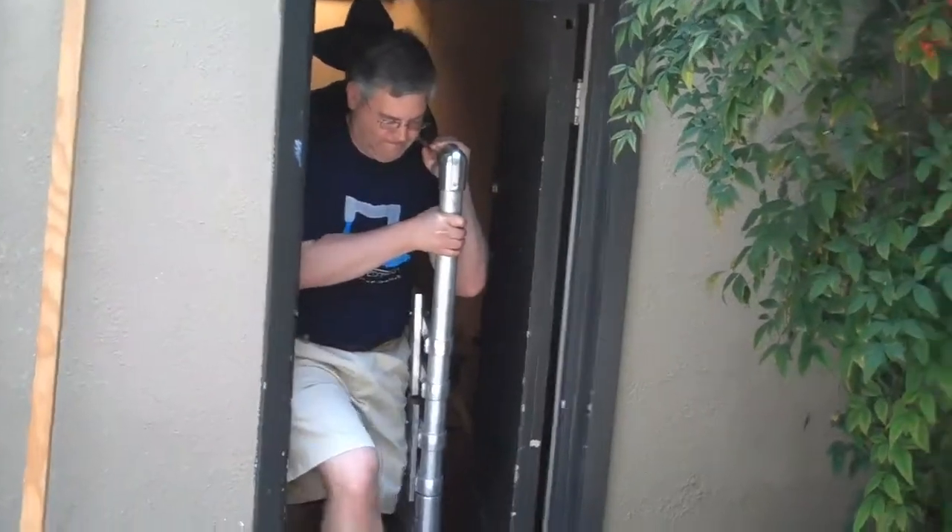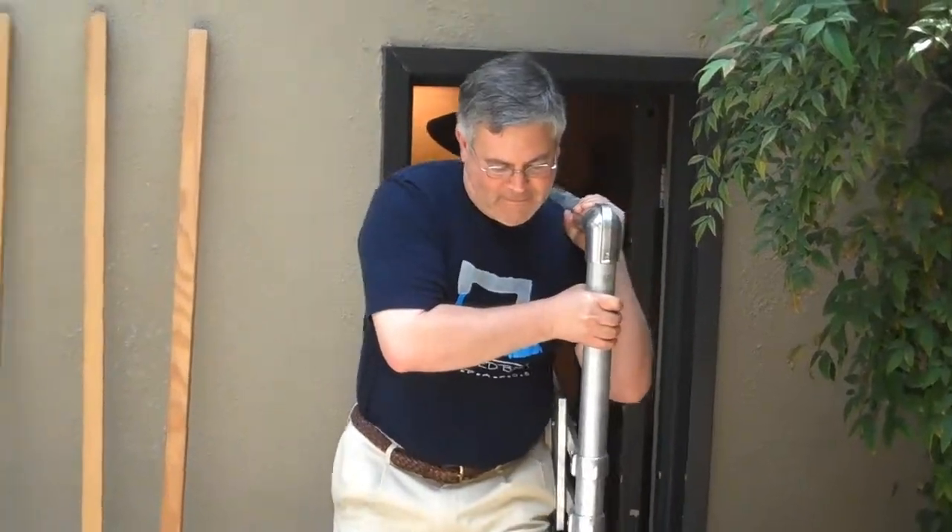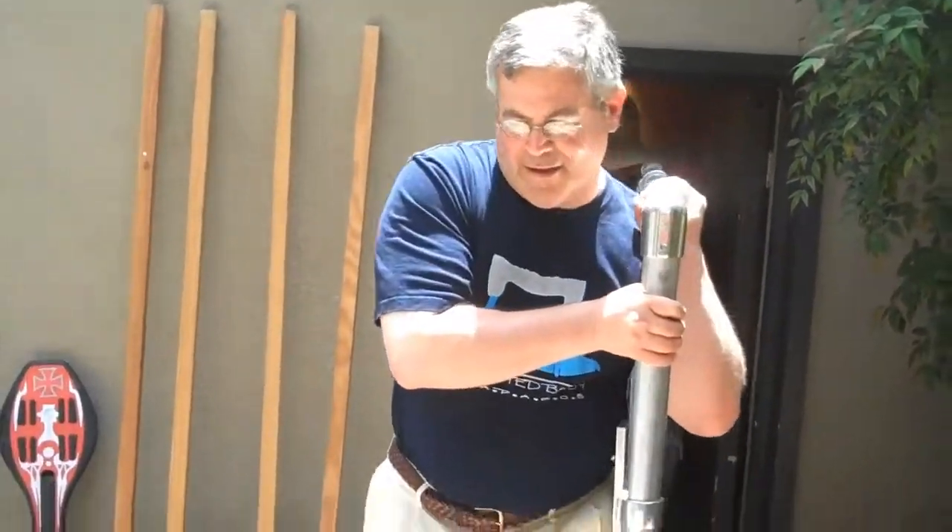Are you sure that's the way you want to do it? Yep. You're fine, aren't you good? I think you're short, Steve. Yep, turn it.